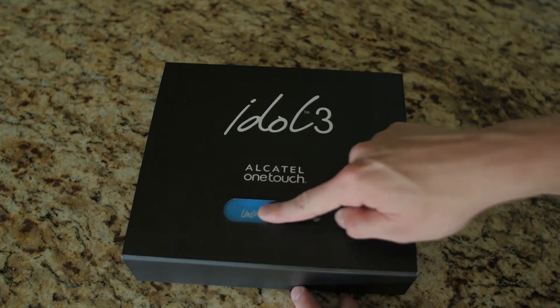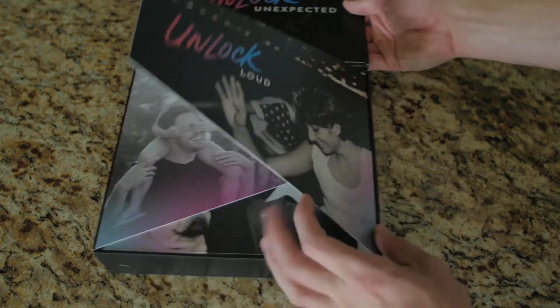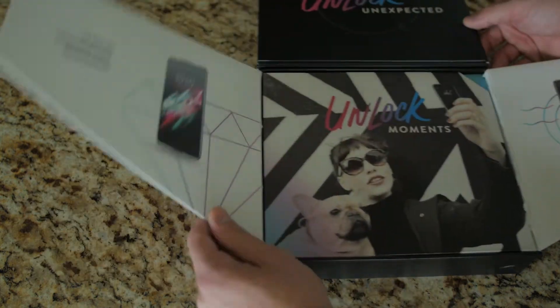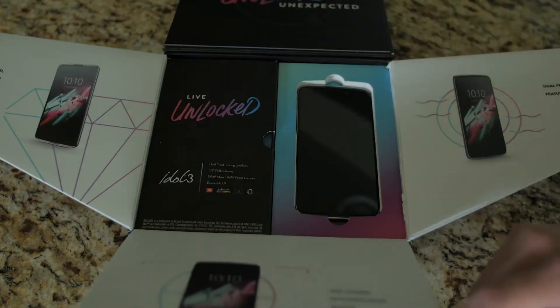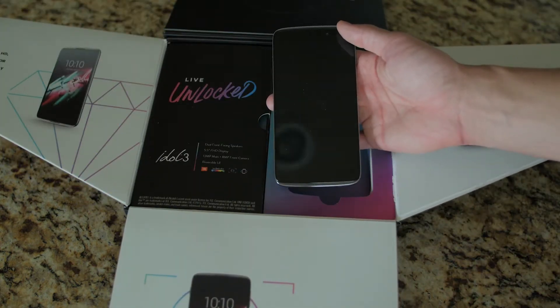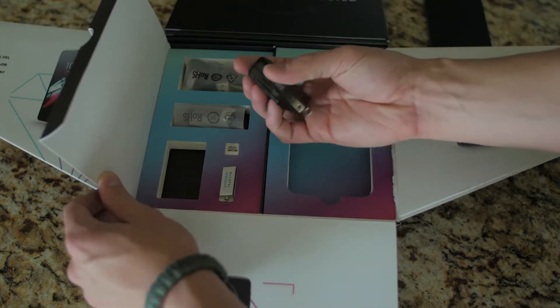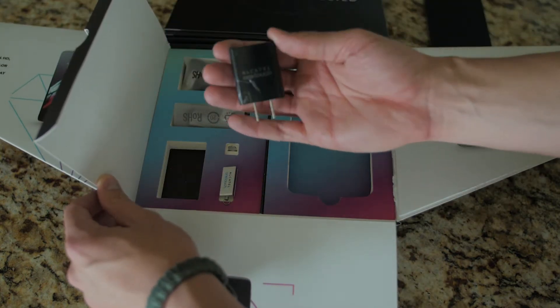What's going on everybody, my name is Tomas and this is the IDOL 3 made by Alcatel OneTouch. This was sent to me for review, so what you see here is not what you will see in the retail packaging. The difference is the presentation and the press kit included on the USB drive. Alcatel does a great job presenting the main features of their budget cell phone.